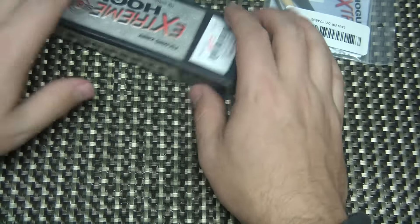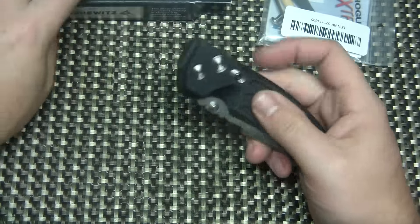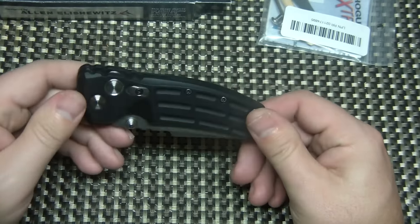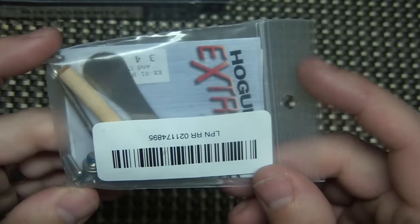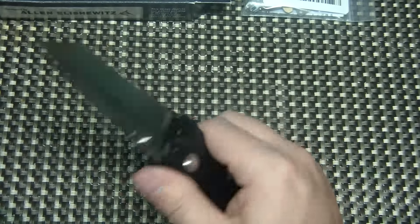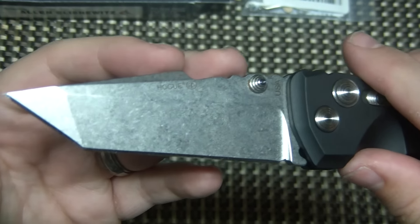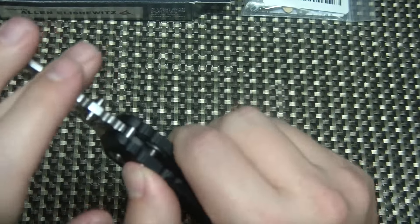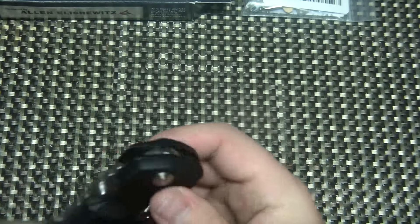The next one is the Hogue EX-01. This is a great production folder — one of my actually favorite production folders. This is the black aluminum handle. It has a black clip as well as black hardware; all the screws are black. But there's also standard silver hardware and screws in this little pouch, so you get both. Super smooth action — this is a manual thumbstud opener. 3.5 inch Tanto stonewashed, beautiful stonewashing, beautiful Tanto harpoon blade. It just doesn't get carried much and I typically move knives that don't get carried. It's got that button lock — very solid lockup.